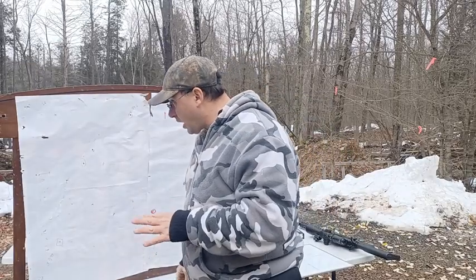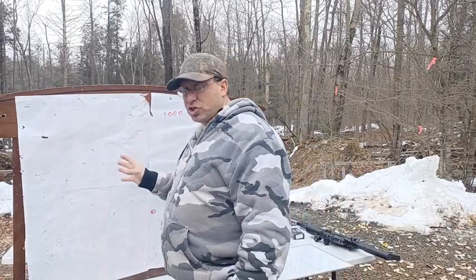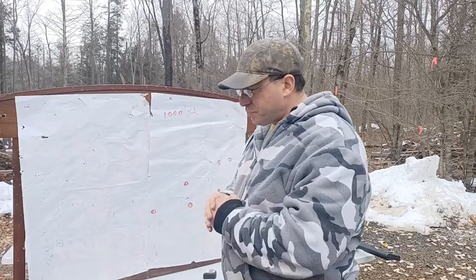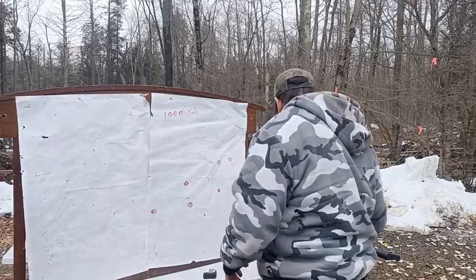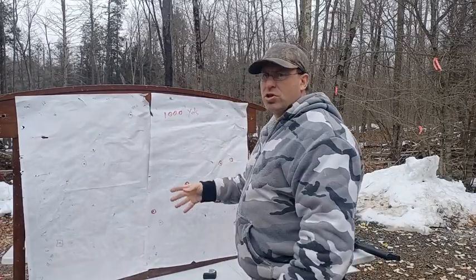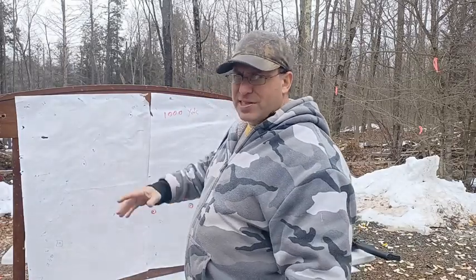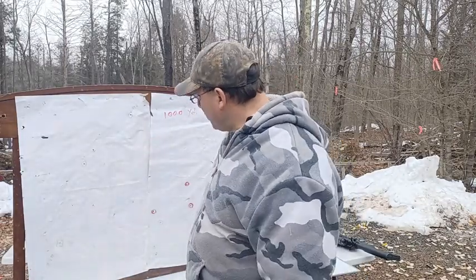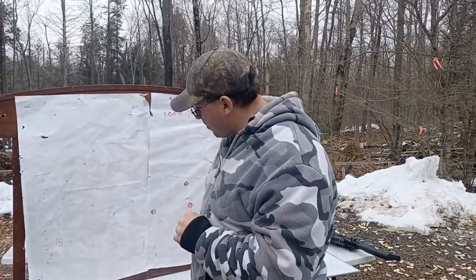Moving back to 900 yards. I held at 8 mils and dialed up another half mil, so 8.5 mils, since I had data from 850. I was still holding 2 mils to the right. I took a shot, saw it was close, then pushed to shoot on the paper. Mind you, it takes about half an hour to walk all the way down and back, so it's not happening as fast as I'm describing. I took 10 shots, then went to check the paper at 900 yards.